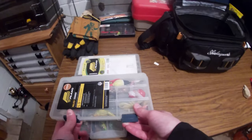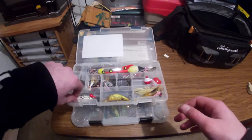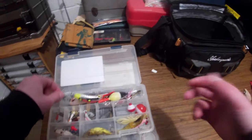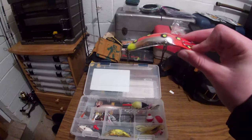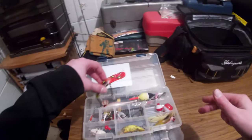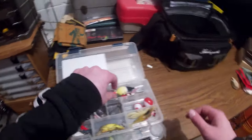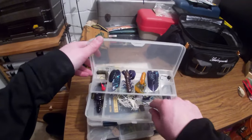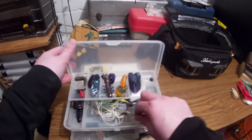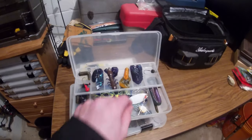Got extra baits I'll probably never use — old baits of all kinds, a random spinner, some weird cicada lure, just random baits. Got this Mag Lip from a grab box as well — pretty loud, dives to 16 feet. Our lake isn't deep enough for that; it's more meant for salmon. Got some spoons, extra bobbers in case my brother needs them. The final box in the bag has my buzz baits and spinnerbaits — two different kinds.